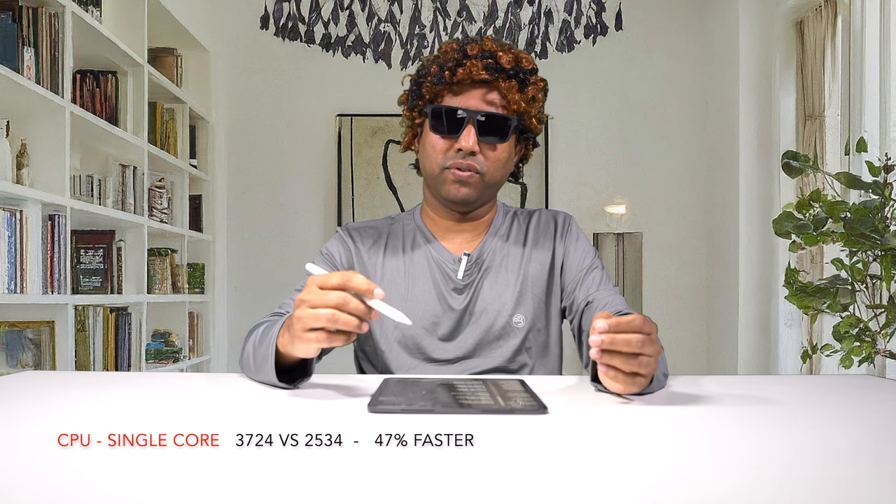That's pretty much what we get in terms of updates with this generation. Let me run some benchmark tests. I ran Geekbench for CPU and GPU, and also the Geekbench Core ML benchmarks for machine learning performance. On single-core CPU, I got 3,724 versus 2,534 for the previous generation — an amazing 47% performance boost.